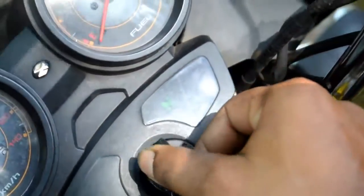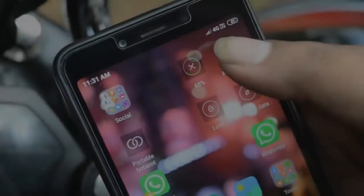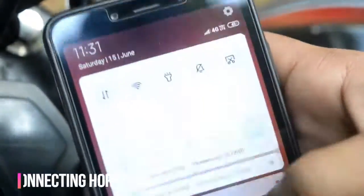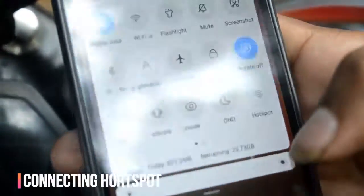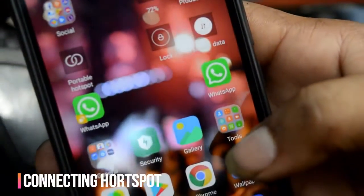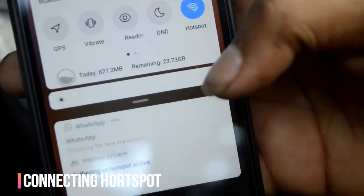We can also control the bike normally. Here we have configured Google Assistant using IFTTT web service and the Blynk application. All we have to do is provide internet to the system, and we can control the bike from anywhere through the internet.